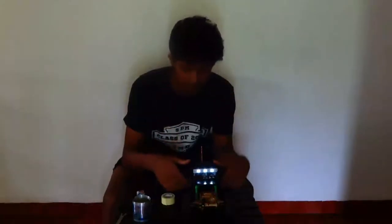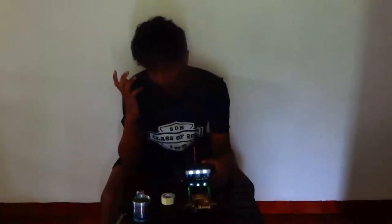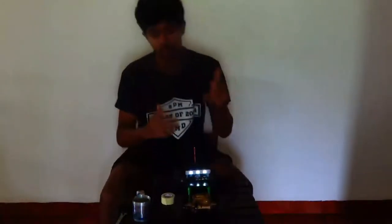You want a cheap light kit like this one for under a dollar? I don't think this whole setup is even a dollar — around 50 to 60 rupees I think — and it does the job. I love this and you guys are in for a treat.